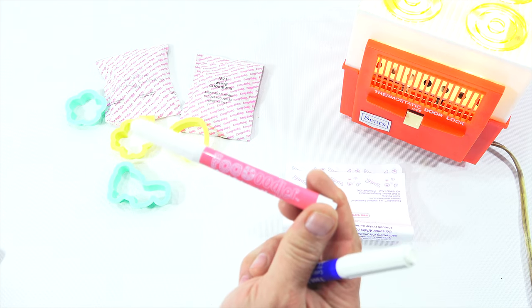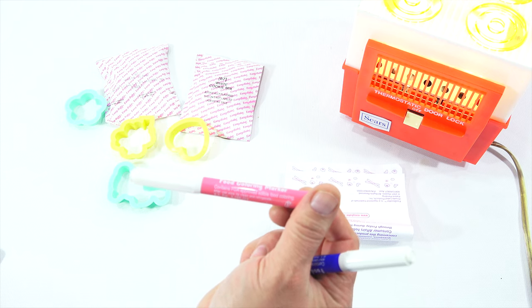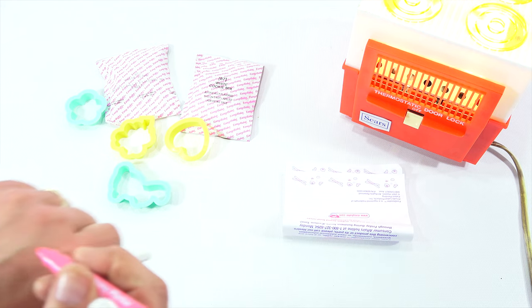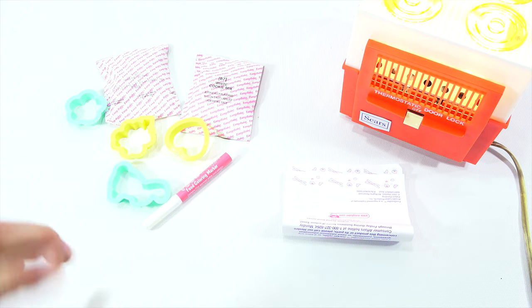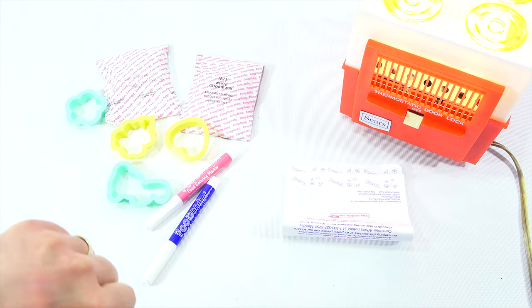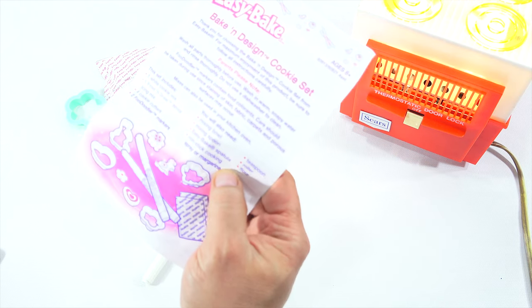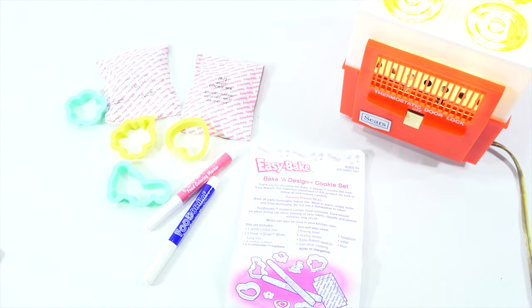They say Foodoodler — I don't know why I'm struggling with that. Food coloring marker — contains FDA-approved edible food coloring. Let's just see on my hand. Works perfect — just kidding. So what do I need? I probably need cooking spray. You will need mixing bowl, mixing spoon, Easy Bake spatula, non-stick cooking spray, teaspoon, roller, flour. Let's get it and let's get started.